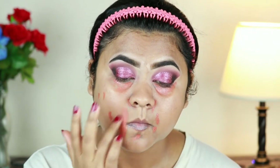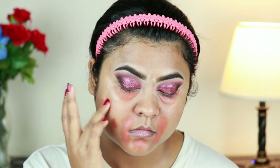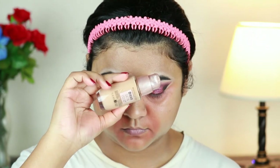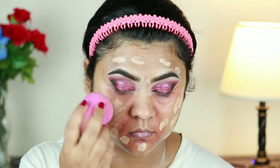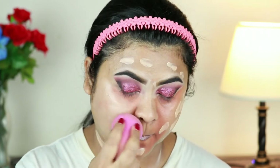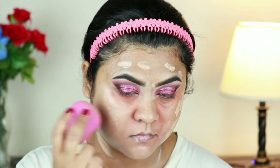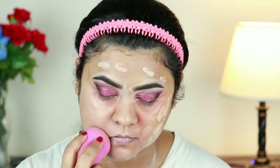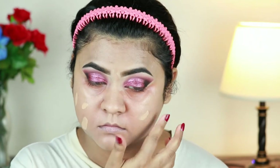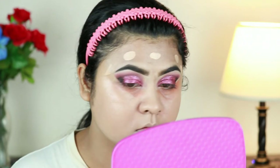I'm blending the color corrector out using my finger. For bridal makeup, color correcting is a must — otherwise your foundation may look a bit grayish, and we don't want that. For my foundation I'm using the Maybelline Dream Satin Liquid Foundation in Pure Beige, buffing it in with the same damp beauty sponge from L'Oreal. This is a medium to full coverage foundation, perfect for dry to normal skin. I'm layering it again for full, full coverage.